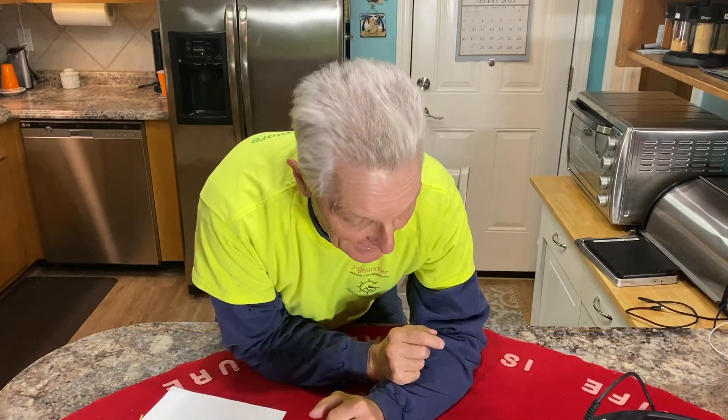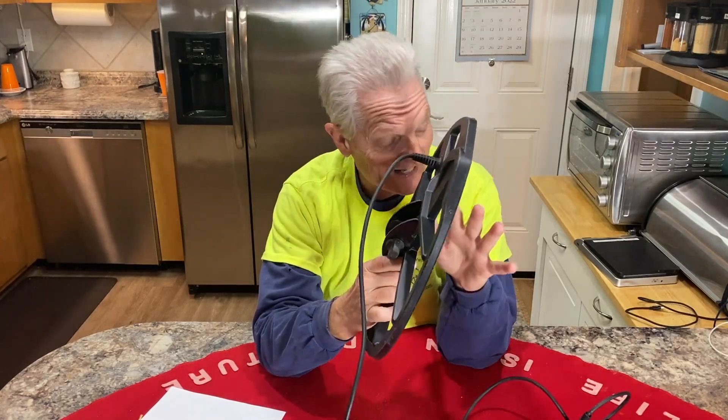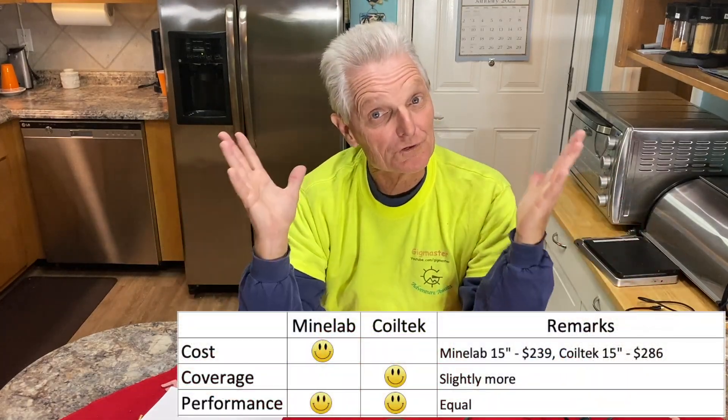Performance. I did a little air test — I know nobody likes air tests, but just to give an idea. I had the CoilTek yesterday and dug a 50-cent piece down about 16 inches, and barely got a signal. I tested in the backyard and 16-17 inches was the max I could hear it, which is pretty good. Then I took the Minelab coil in the same settings and got the same result — 16 to 17 inches. I can't really distinguish anything that makes one way better than the other for performance, so I'm giving them both a smiley face.